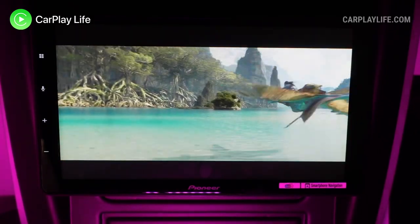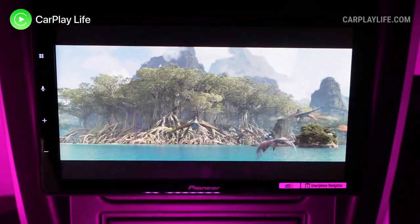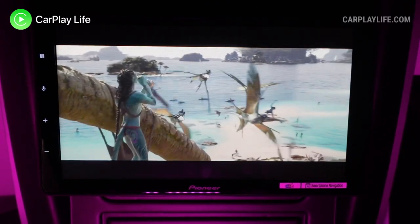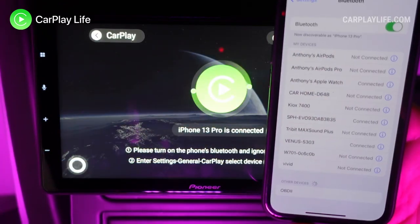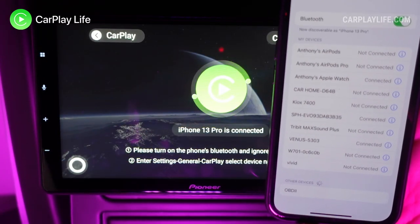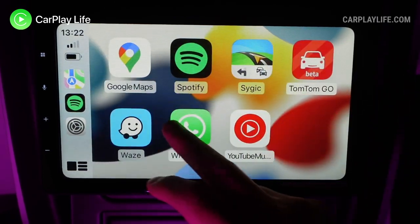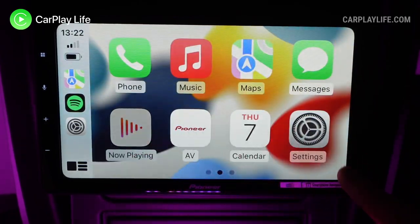Thanks for watching. If you found some value in this video, please leave a thumbs up and let me know in the comments if you have any questions about this fourth generation MMB Plus adapter. You can check out all my other wireless CarPlay dongle reviews in the top left playlist. Hit subscribe and the bell to not miss future content, and you can send a super thanks to help support the channel.